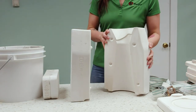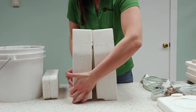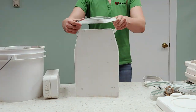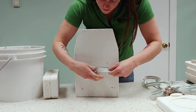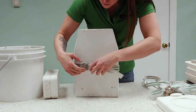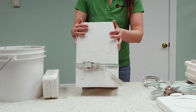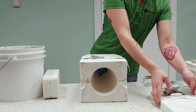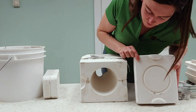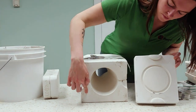Begin by aligning the pegs and pushing the mold together. Secure with a strap or rubber band. If the mold has more than two parts, keep in mind how you would disassemble the mold. For this particular mold, we will want to take the bottom off before the sides, so it is the last piece that we secure.